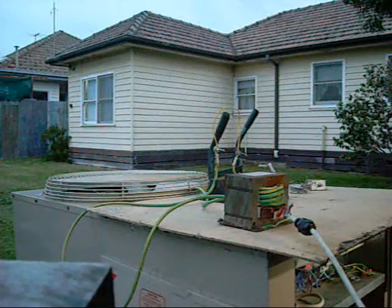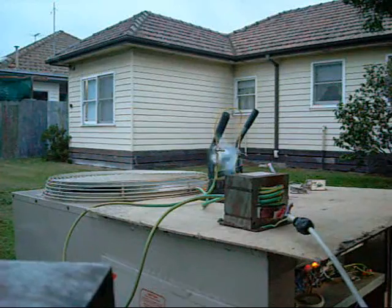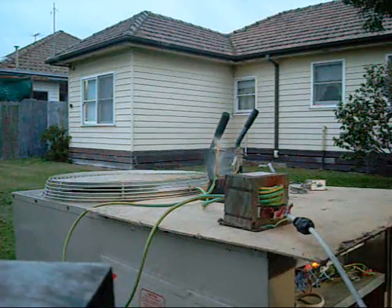This is destruction test number two: light gauge PVC coated wiring. That didn't last a second.